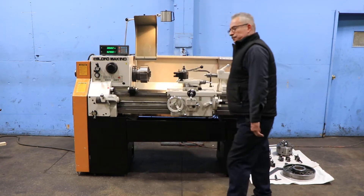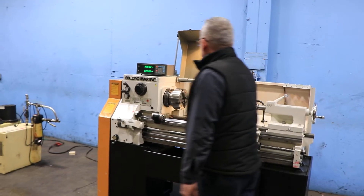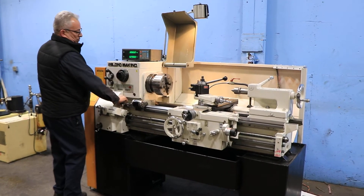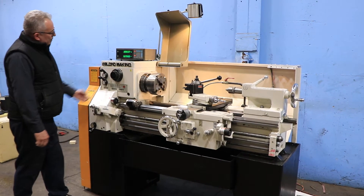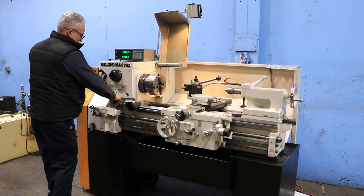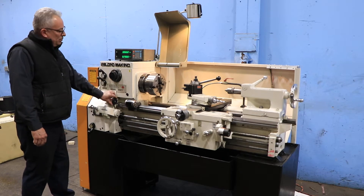Sony 2-axis DRO. He's running the spindle right now. The spindle goes from 45 up to 1800 RPM. There's an L1 threaded spindle nose. The machine has on it right now a four-jaw Buck chuck. We also have a three-jaw Buck chuck, a face plate, and a 5C lever type collet closer.